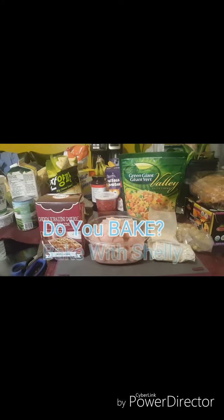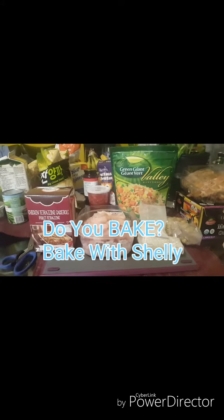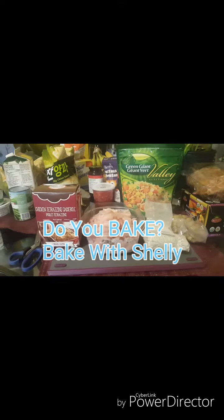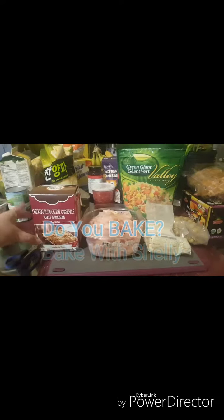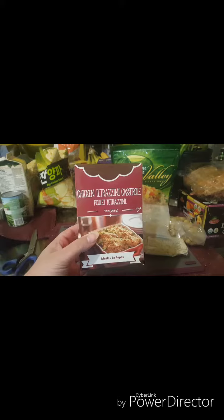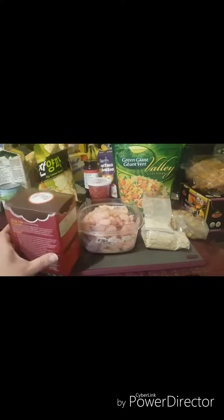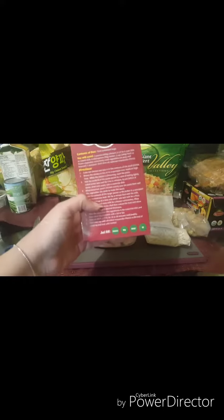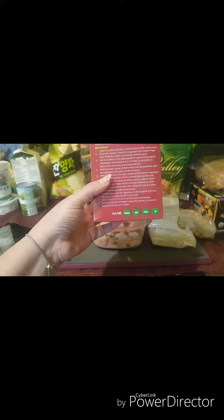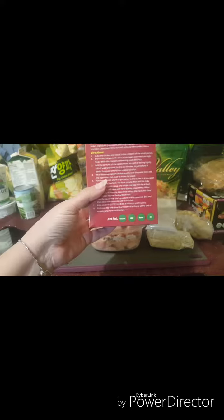Hi everyone, this is Shelly from Do You Bake and Bake with Shelly. I'm doing some food prep today for dinner and I just wanted to share what I'm making. We have our chicken teriyaki casserole — this is one of the meals that comes with Do You Bake, and all you need to add is chicken, some milk, butter, and oil, so it's gonna be a quick little meal.